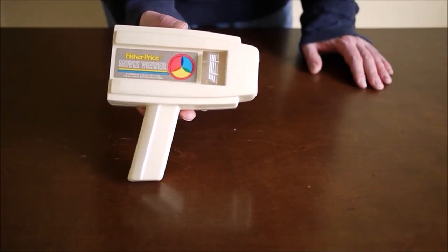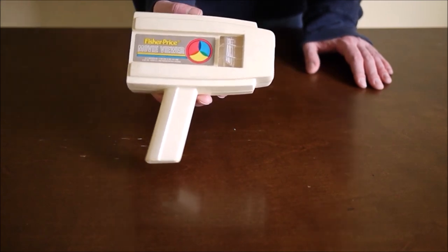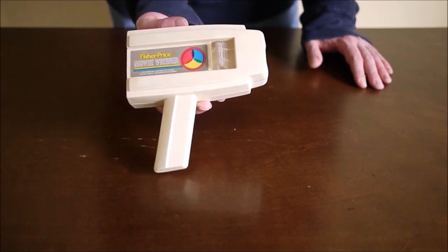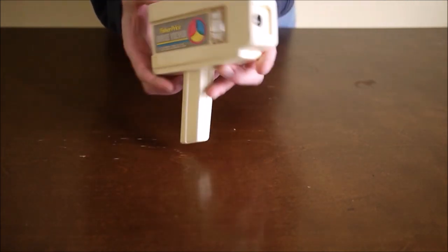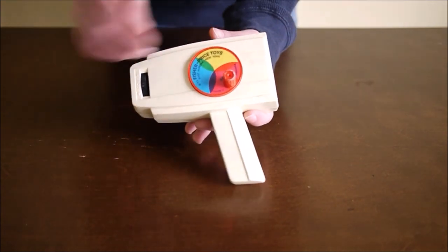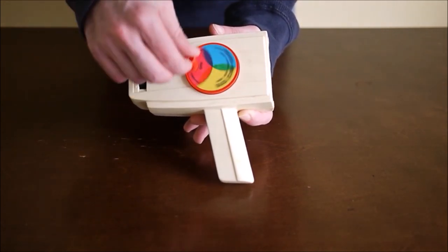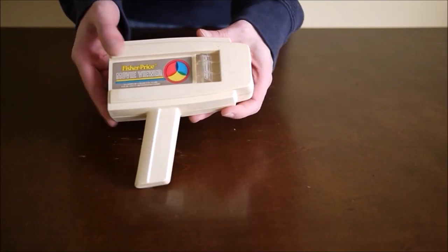Hello, welcome. I'm going to start here with the Fisher-Price Movie Viewer. This is a handheld device to watch kids movies essentially. It's not unlike a View Master, but instead of still images you get animated images. So what you do is stick a cartridge in here. You watch the video through this eyepiece. Of course you have to manually make the video work — you turn this. The speed of the animation will depend on how fast you turn this. You can also rewind. And this is a focus dial. The plastic here is just to let some natural light in to light up the video.